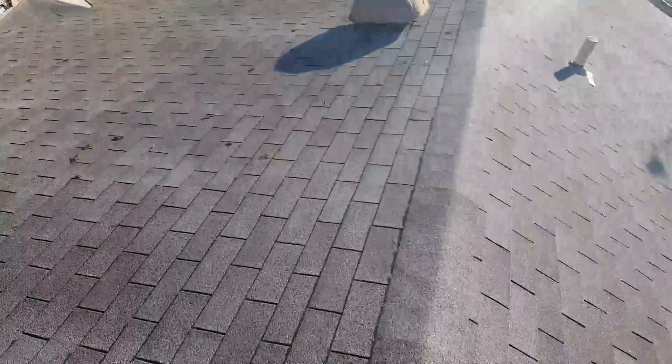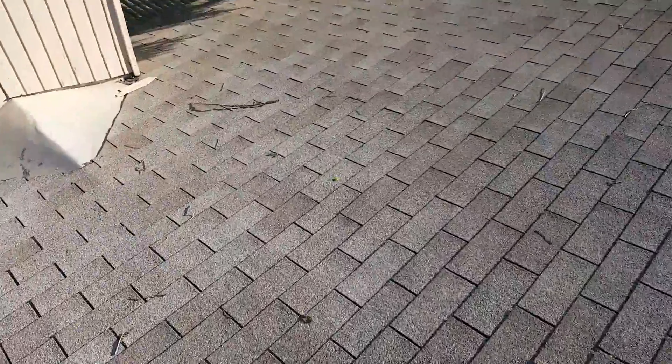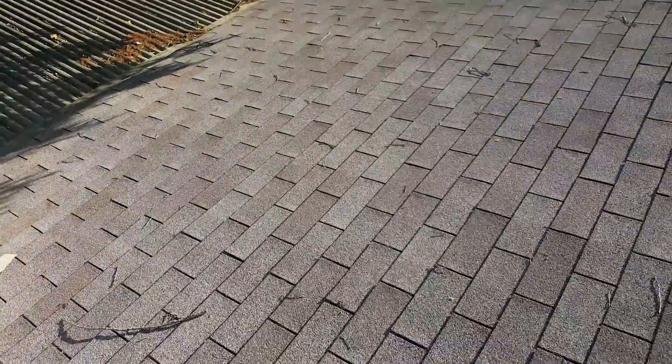Now there are a couple of soft spots in the roof surface and the sheathing. I'm going to try to figure out if there's a problem once I get in the attic. But the roof itself looks like it's doing good.